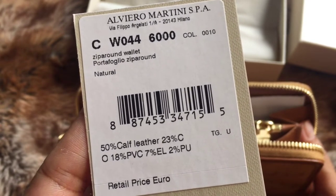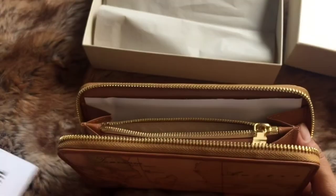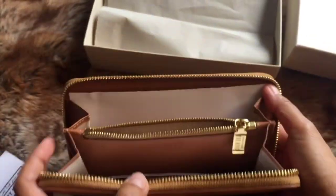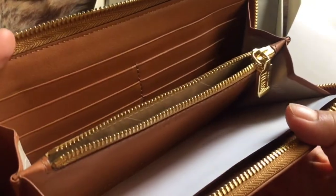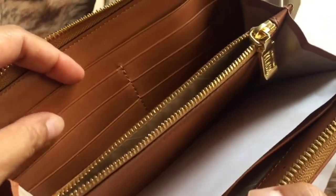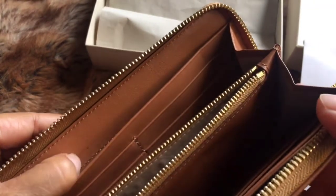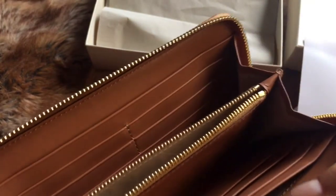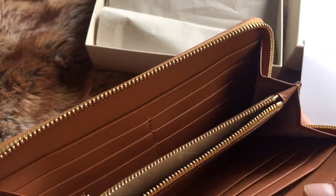The numbers on the card are the code and the price of this wallet. Looking at the inside, it is pure calf leather — really soft. There are six card slots on both sides, so that's a total of 12 card slots, plus a compartment without a zipper on both sides.